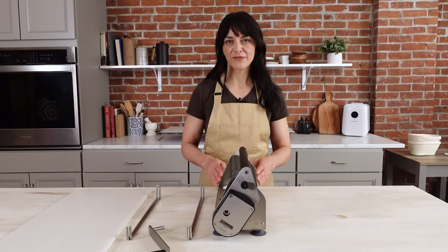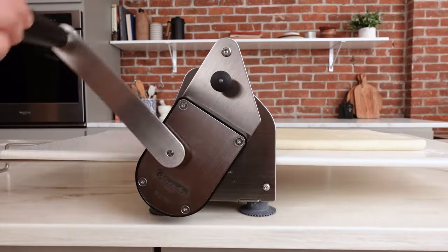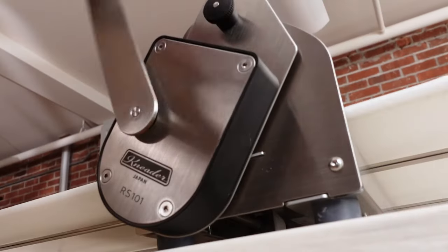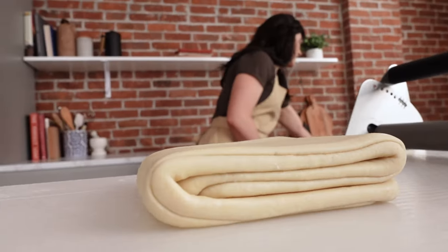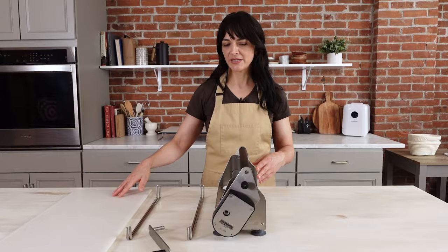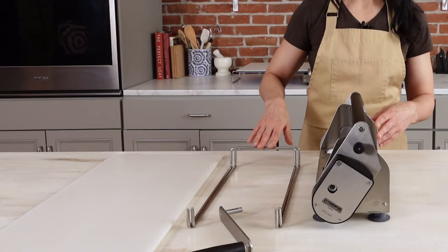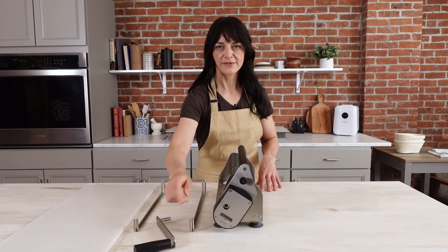Let's go ahead and take a more in-depth look at each sheeter. This is our 12 inch compact sheeter — the smaller of the two models that we carry. As you can see, it comes in three main pieces: the main body, the support rails, and the rolling board. It also comes with a handle that's very easy to attach.